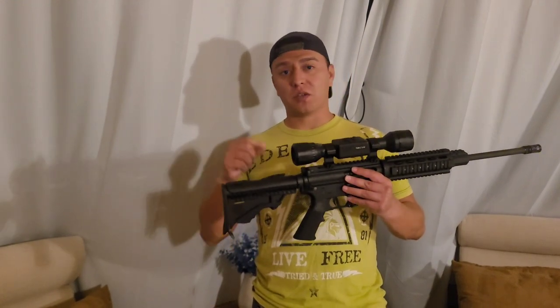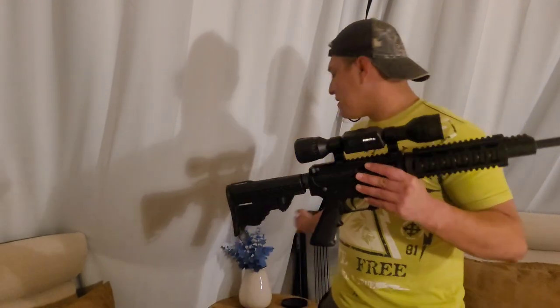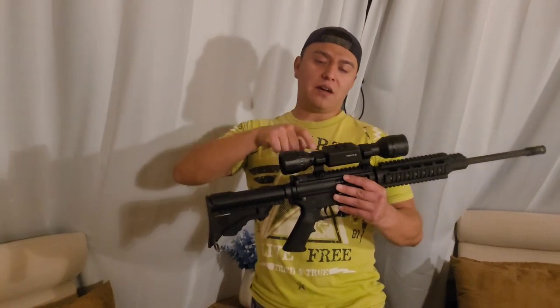It's a thermal scope, and it's a long overdue update video. The first time I talked about this scope was almost three years ago, which is one of the first videos I put out on this channel. I'll leave the case, the rings, and the scope down in the description for anyone who is interested.